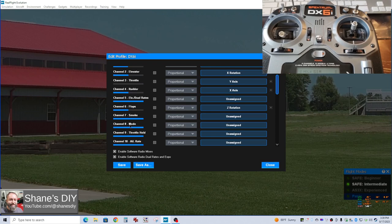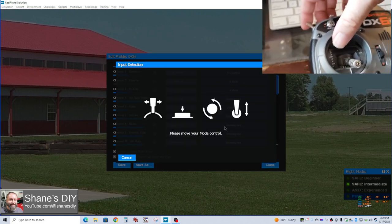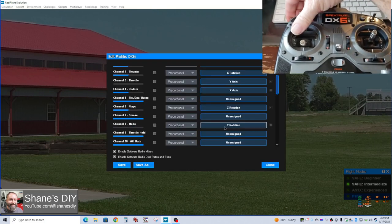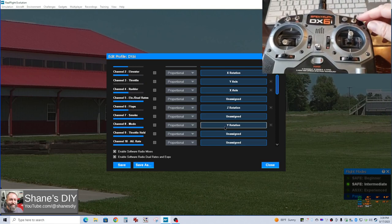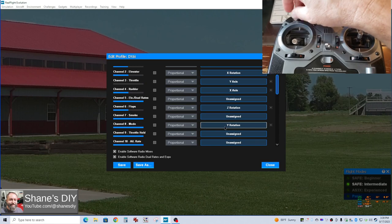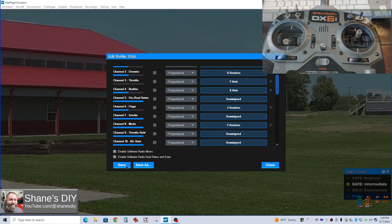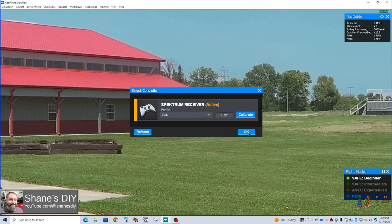The next thing I need is my mode. This is channel eight — I'll click that and then move my mode switch. So now I can switch between safe and AS3X with that switch. That's the one I usually use when flying. For flaps, I usually use the one over here, but for the DX6i I'm just going to use the one labeled flaps. That's what I've got to do. Then you save it, or do 'Save As' if you want to give it a new name. I'll just hit save, then close and hit OK.